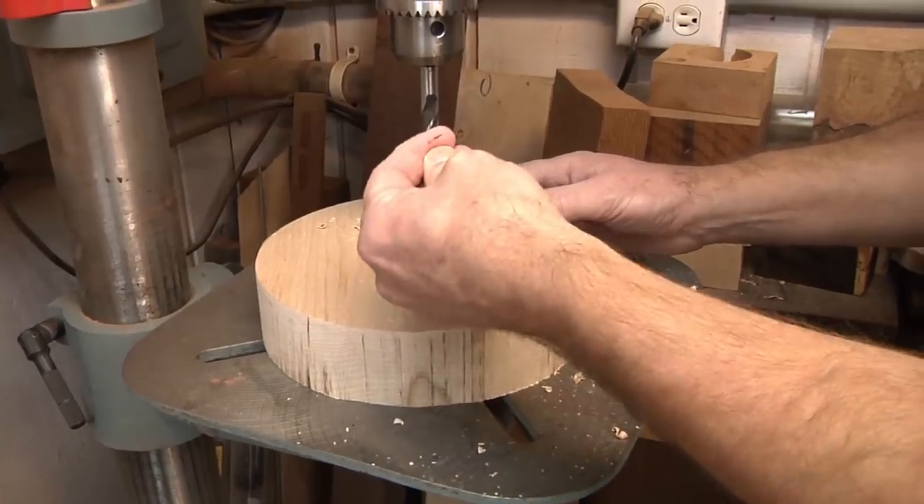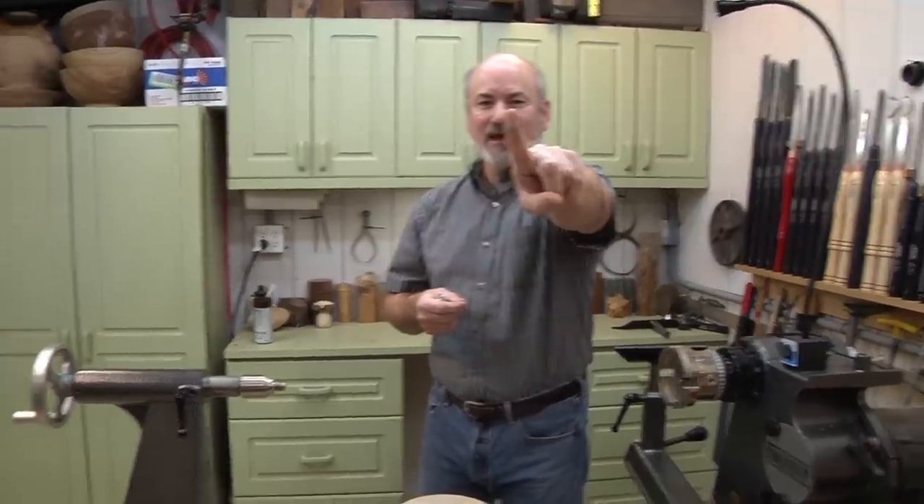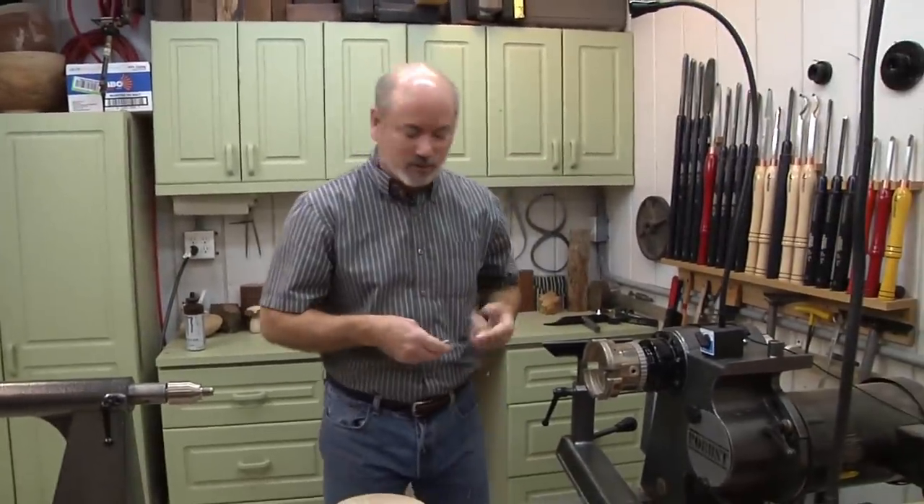Ow! That is a sharp bit. Band-aid time — first blood of the season. Brian, you want to kiss it for me? A lot of help you are. My mama would have.